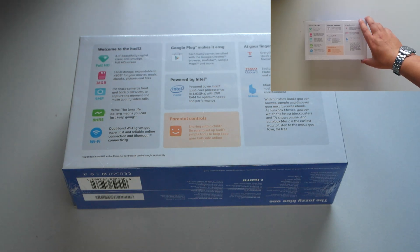It's also got an Intel processor onboard — a 1.8GHz quad-core. You've got everything to do with Tesco: banking, insurance, club card, and link box are all available on this tablet.